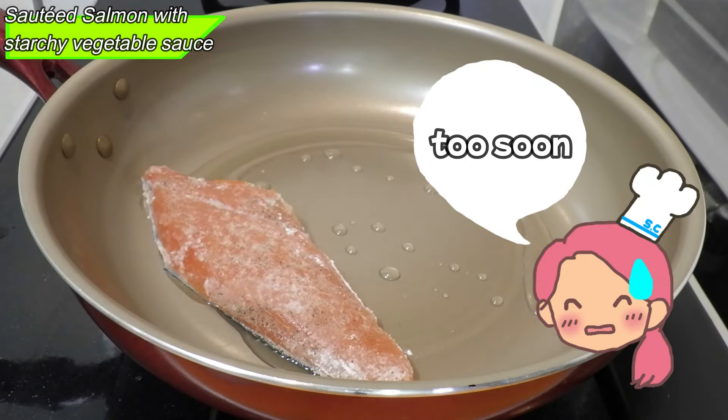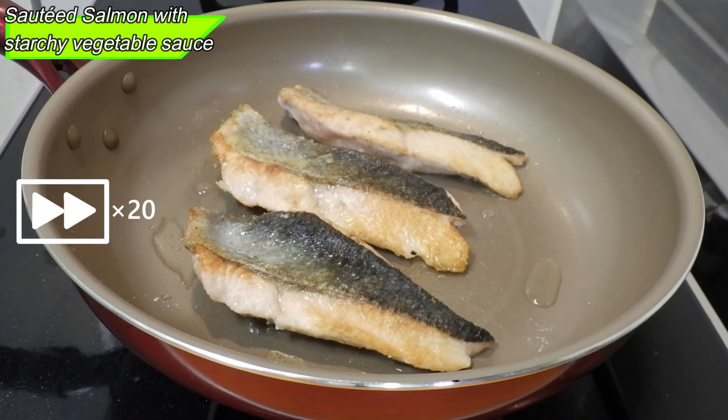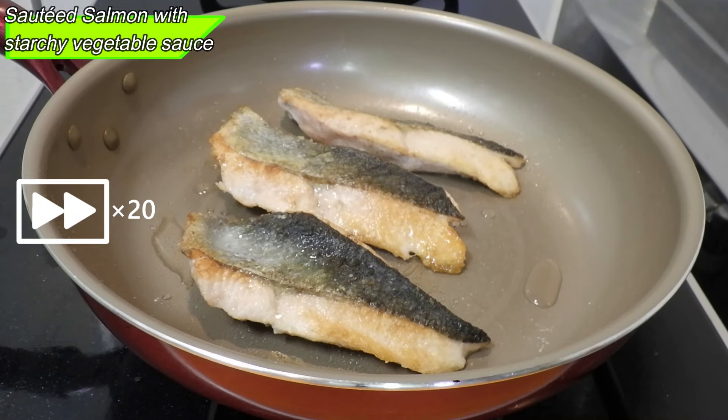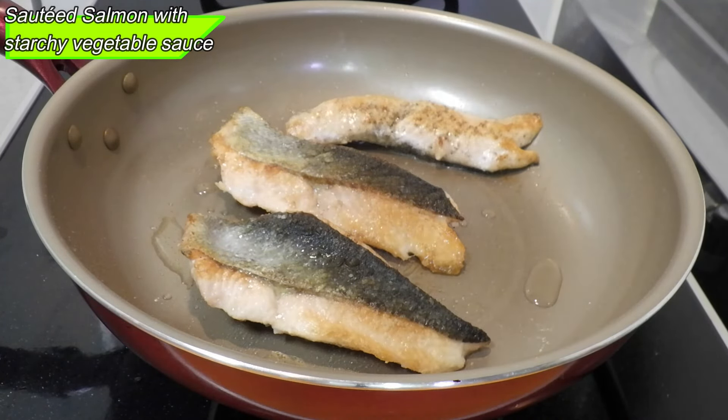Now let's sauté the salmon. Start with medium-low heat. Do health-conscious people use non-fat sprays? In Japan, cooking oils are still popular. Once it's getting hot, when sautéing fish, cook it slowly with the skin side down. These fillets are relatively thin, so she'll sauté them without a lid.